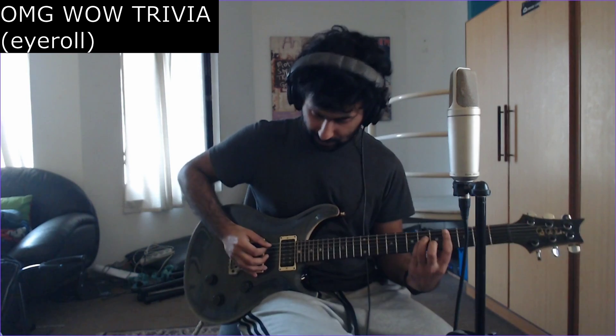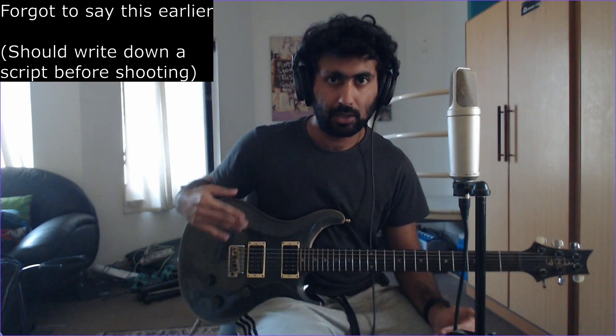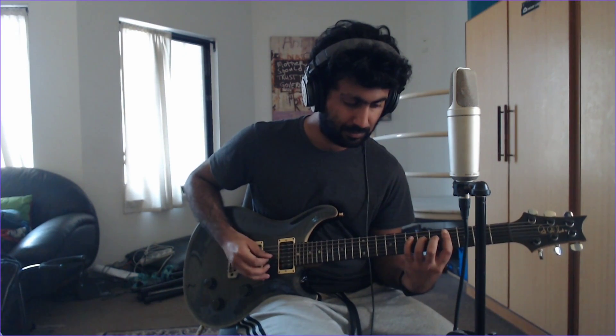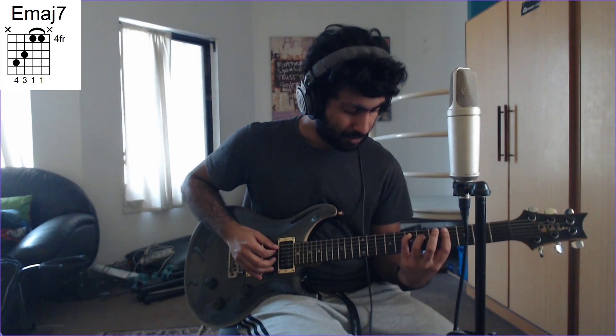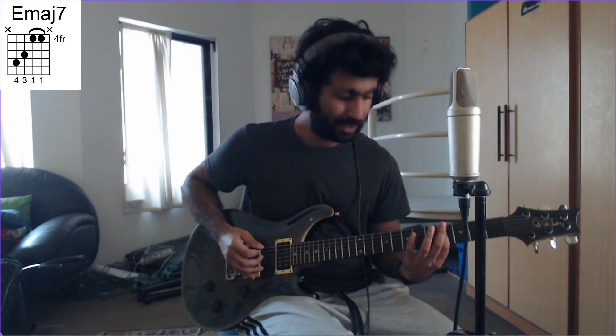Now Teri Tasveer is in the key of C-sharp minor — that is trivia, the same key as I'm Not Done. The guitar is tuned to standard. So this is what the song starts with. The first chord: I've got my pinky on the 7th fret of the A string, my ring finger on the 6th fret of the D string, and my index finger on the A string.